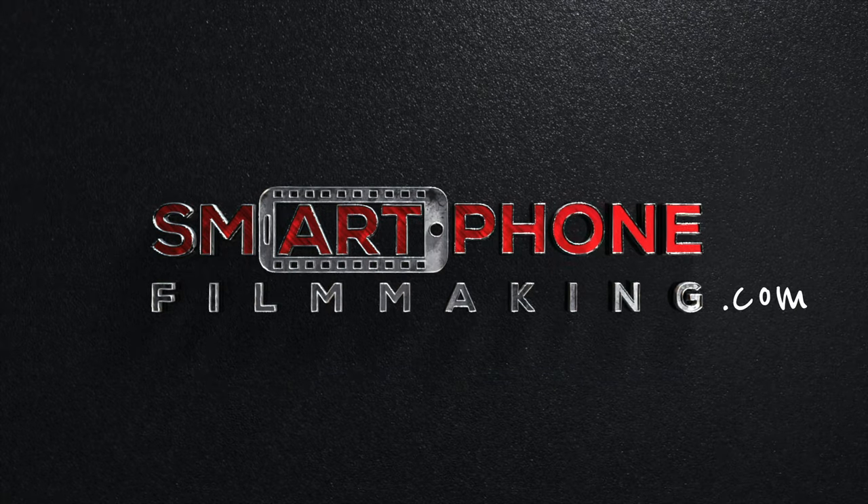Be sure to check out smartphonefilmmaking.com to learn how to get professional video results with your phone. I hope you enjoyed this tutorial — thank you so much for watching, and I'll see you guys next time.